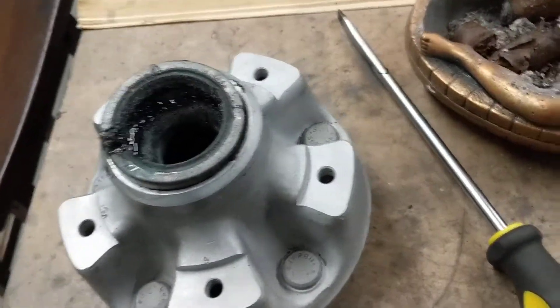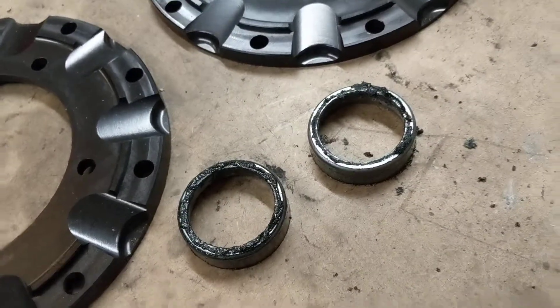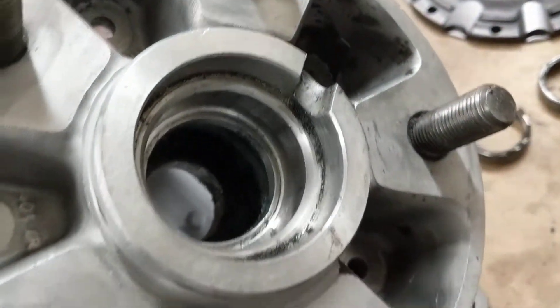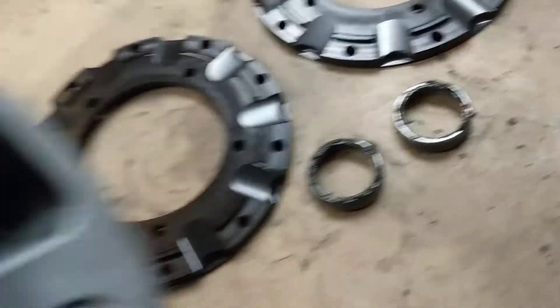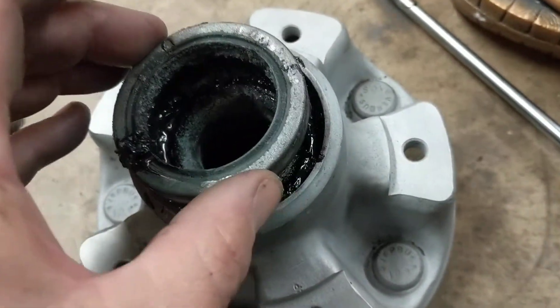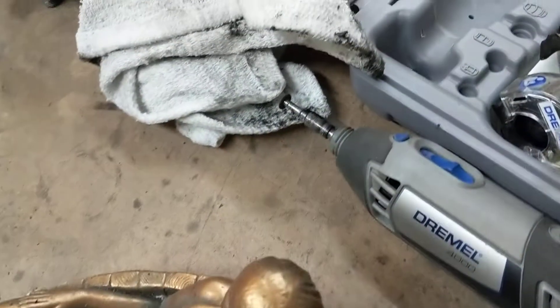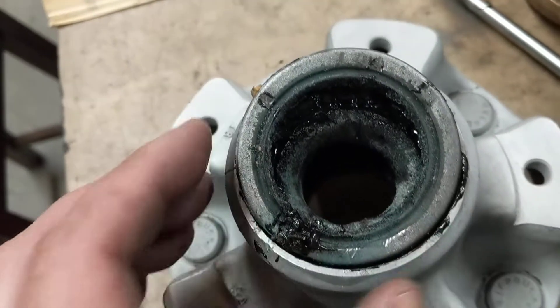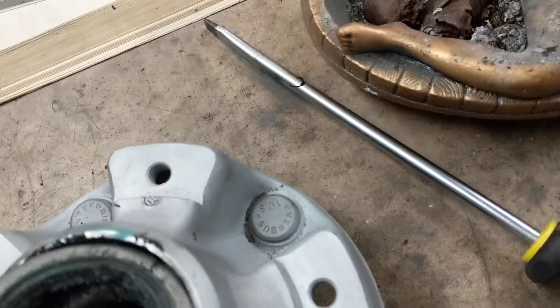I've got myself stuck. I managed to get the inner races for the outer bearing out — you can see them in there. I used just a punch and hammered them out, which came out relatively easy. But the seal on the inside was not moving at all and I couldn't work out how to do it. So I ended up grabbing the Dremel with a cutting disc, chopped off a little section, and then managed to just pry it out with a screwdriver — relatively easy.